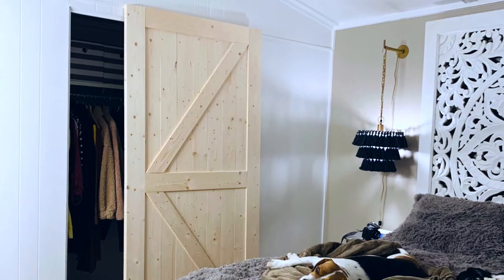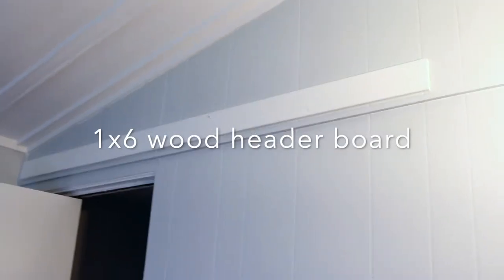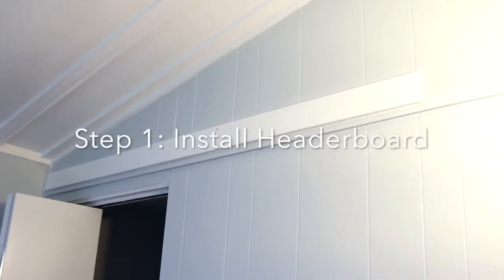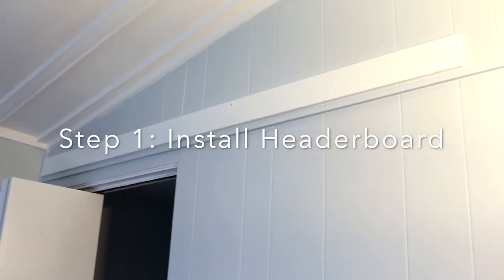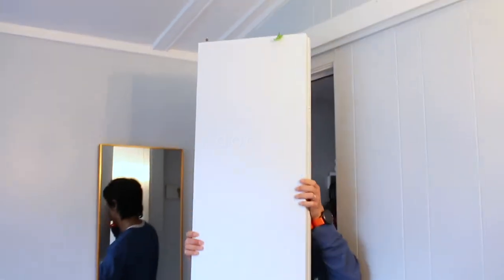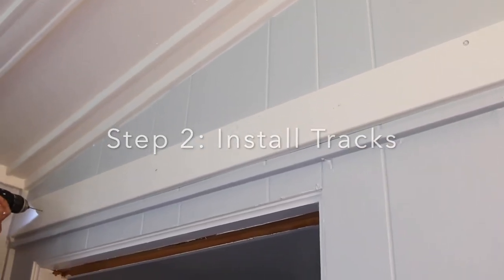I was thinking about that, but because we have so many projects at home right now, we decided to go with a ready barn door. Also, you're going to need a 1x6 wood header board because you don't want to install your barn door tracks directly onto drywall. We've already installed the wood to reinforce the tracks, and now we're going to remove this door and drill the wood headboard to install our tracks.